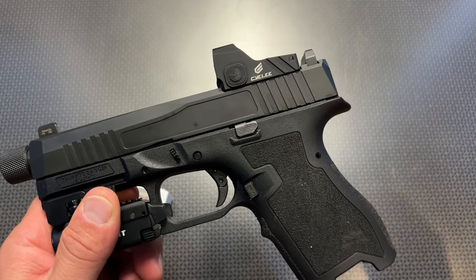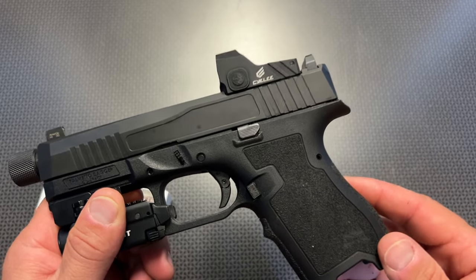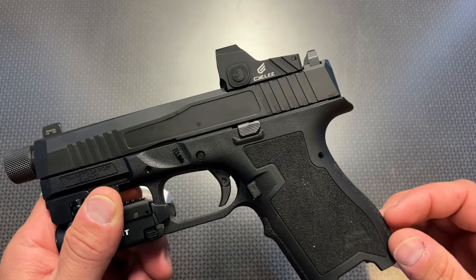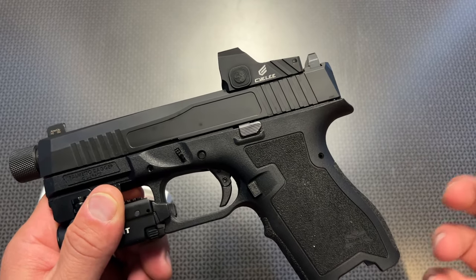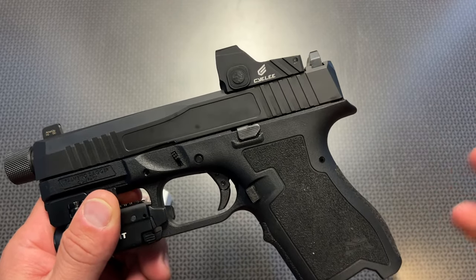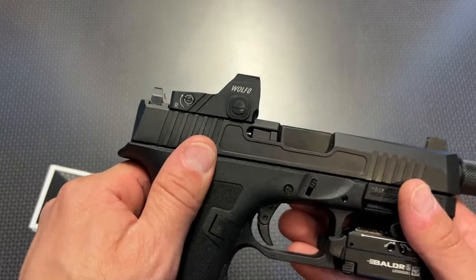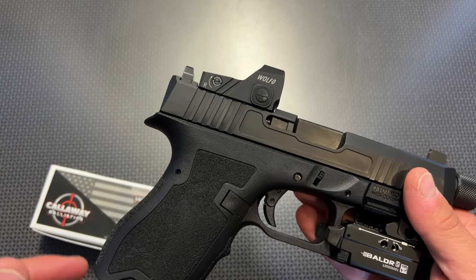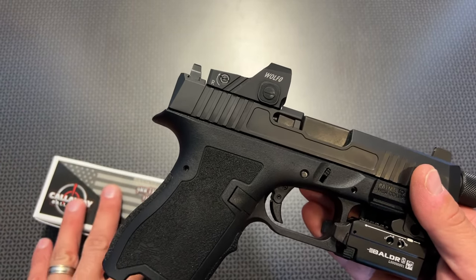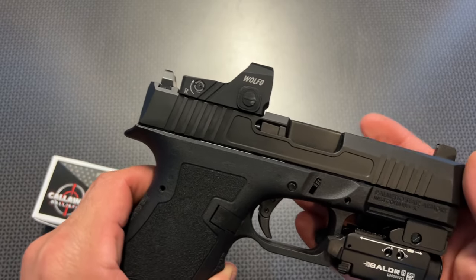The Sealy Wolf Zero fit the bill, and they came in at $120. They did an introductory price and sold out almost immediately. They brought them back, sold out again. Well, Sealy actually reached out and said they got a ton of them in stock, so much so that they're going to do a special code specifically for my viewers. I'm making the announcement on this video so you guys can grab this for $77.99.